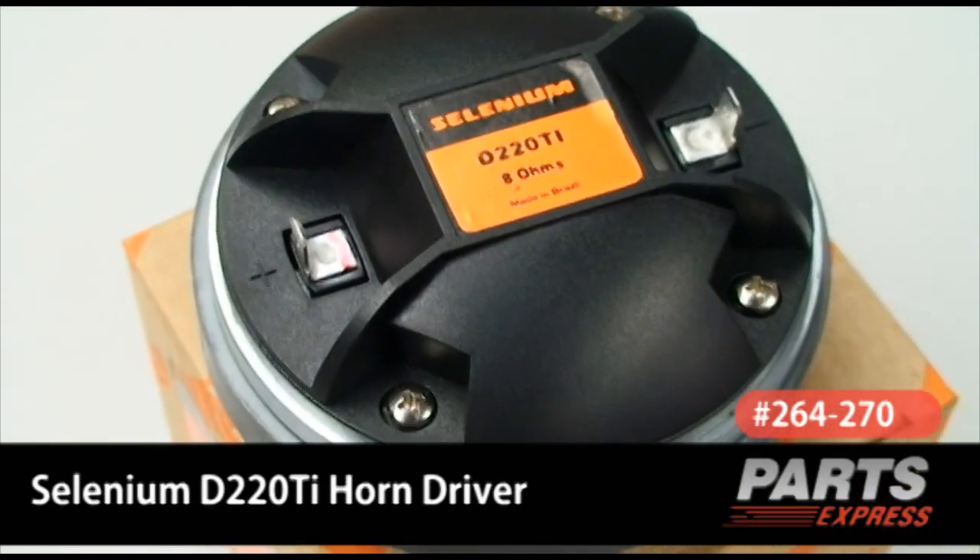Today I'd like to discuss with you one of our hottest selling products, the Selenium D220Ti compression driver.